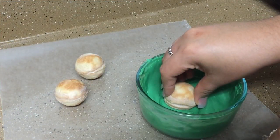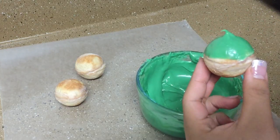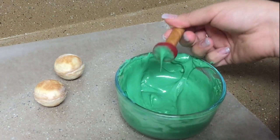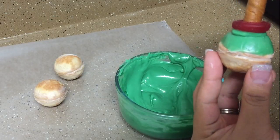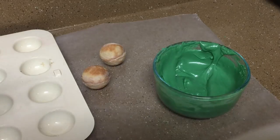Melt the green candy melts and dip the bottom third of the cookie bowl. Also, dip the tip of the maraca handle in the candy melt and stick them to the bottom of the cookie bowl. Flip them upside down and stand them somewhere to let them set completely.